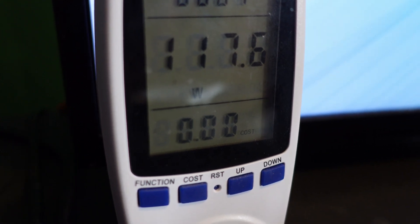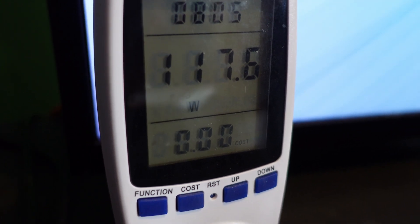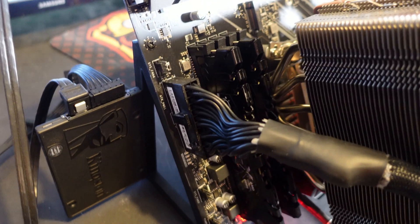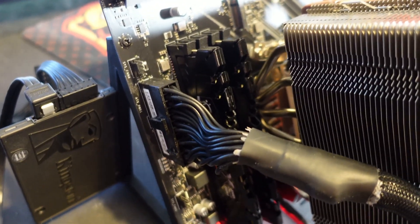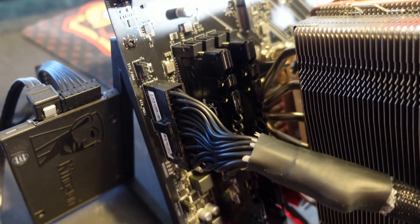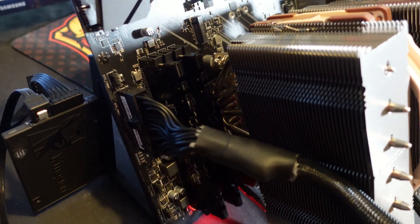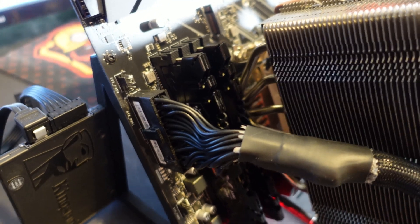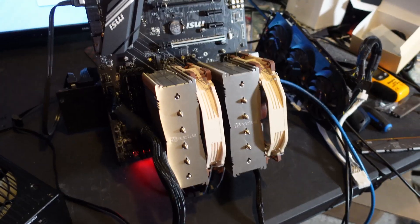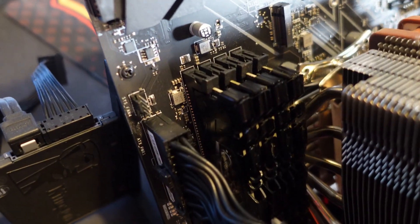We are up to about 117.5 watts - up almost 10 watts, about nine and a half. That's about what we see - around 10 watts - with the CL14 G.Skill Flare RAM. If you're dealing with CL16 or CL18, you do notice smaller improvements because the timing is a little looser, and they also use more power. So CL14, while more expensive, has less power consumption.